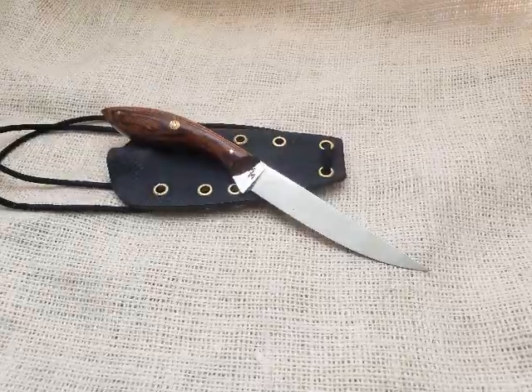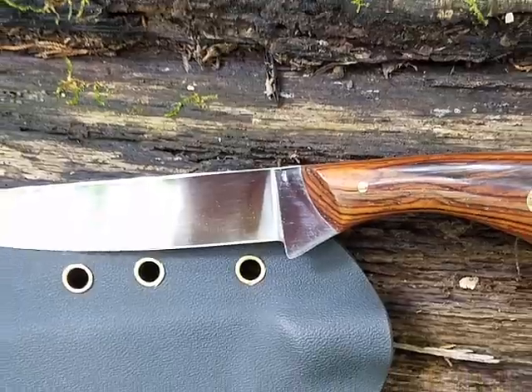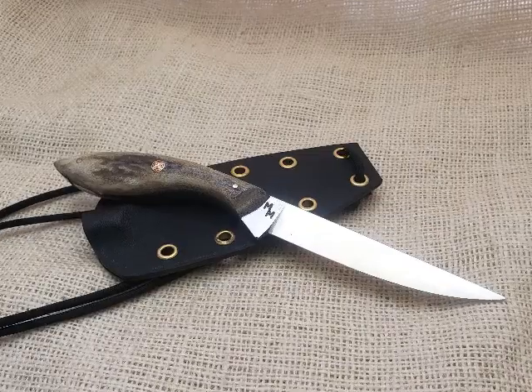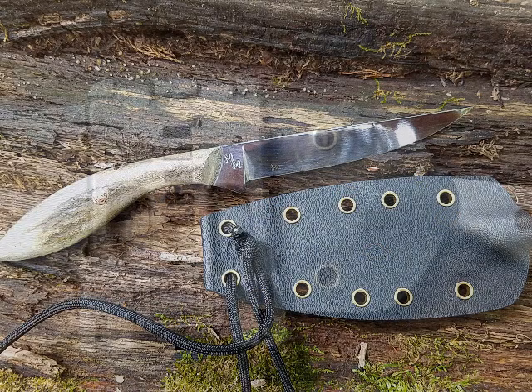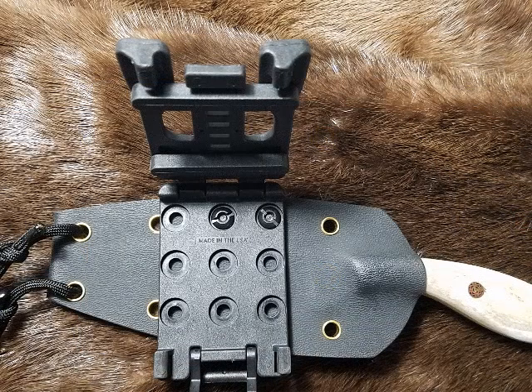The boning knives feature a nine inch overall length with a four and a quarter inch L6 tool steel blade. We also offer the same blade pattern in a traditional elk antler handle with mosaic pins. Each blade comes standard with a kydex neck sheath, and every sheath is compatible with the tech lock system, allowing horizontal or vertical belt carry. A leather sheath is also available as an option.